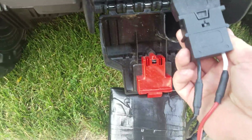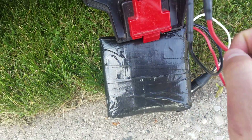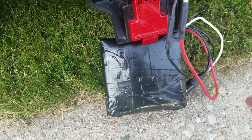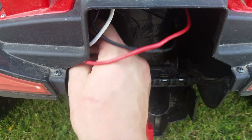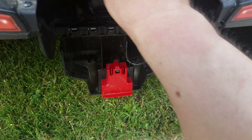Right here is the stock connector, and we use 14 gauge high temperature silicone wire. It will fit right in there just like the stock battery. There won't be that many wires when you get yours because we're going to shorten the length of those.